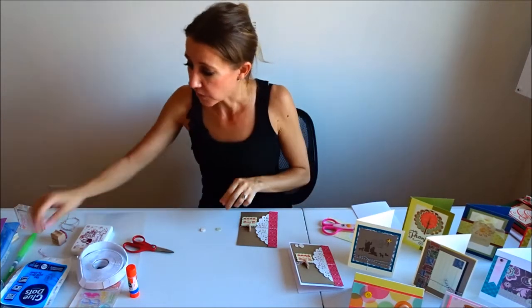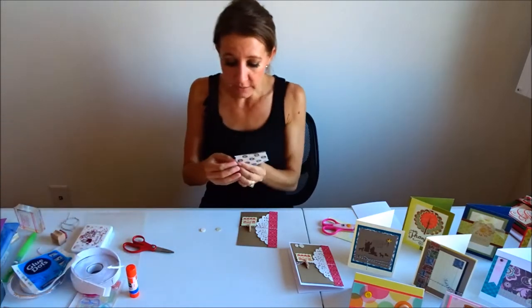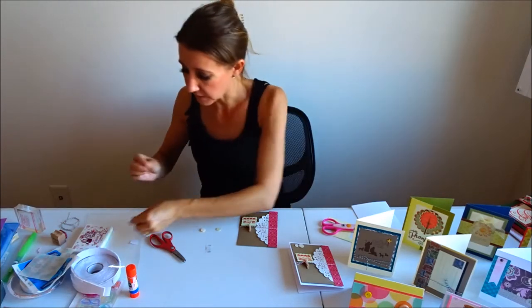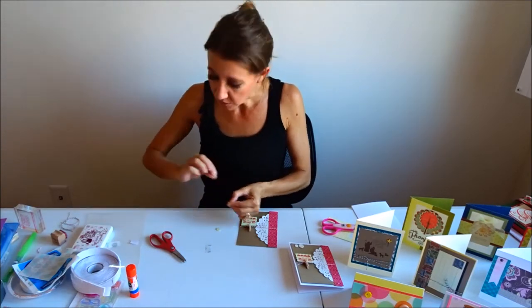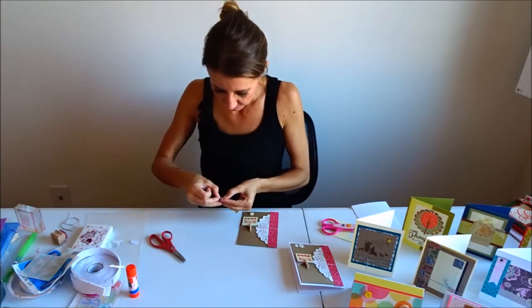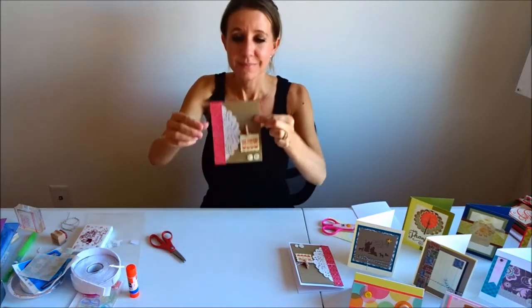The next thing I'm going to do is attach my two little tiny buttons. I'm going to use glue dots, but I'm going to use one glue dot for both buttons by cutting it in half. As long as you still have the plastic and backing on it, it's easy to cut in half to make it smaller — if the glue dot is too big it won't lay flat. I'll put one button down, use the other half of the glue dot, and glue the second button right next to it.